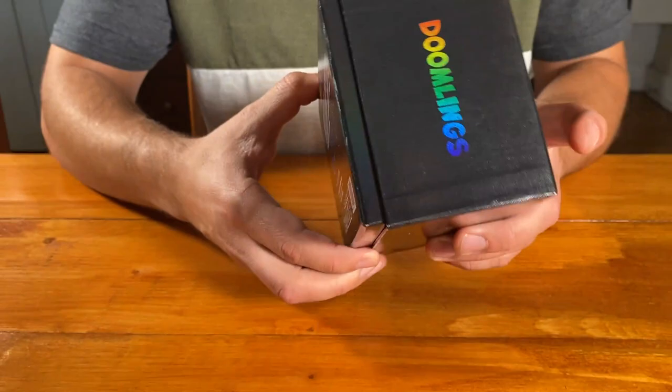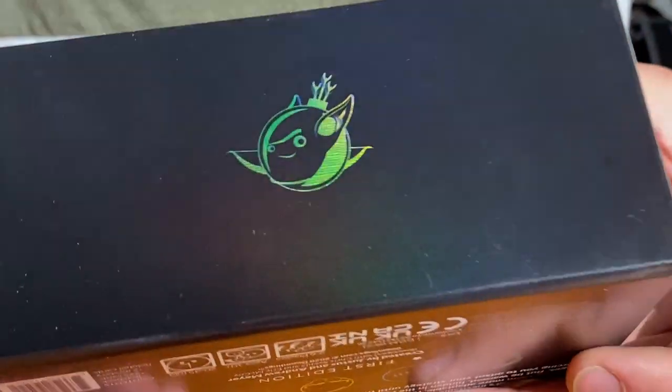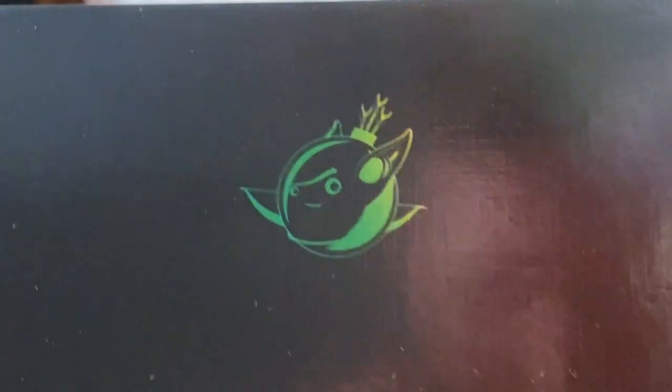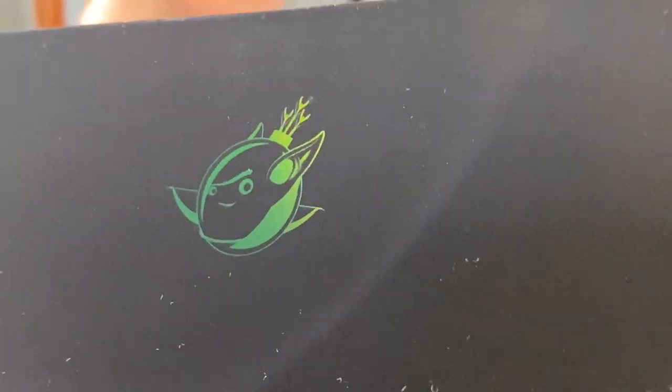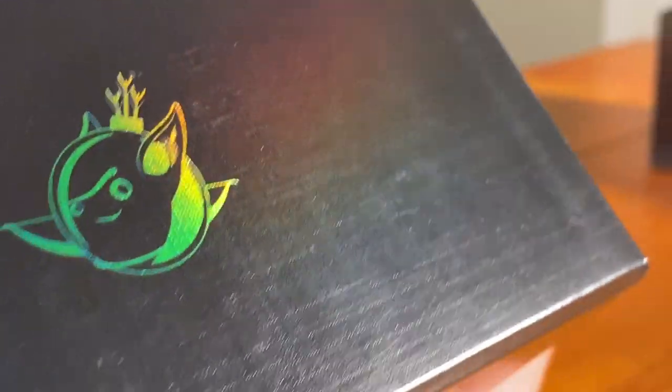As with all three boxes, the black box has its own unique set of doomlings on the side. You can see L Veneers, and each side has a different one, so this just adds to the novelty — it makes this a little special, a little different from the other two boxes we offer.